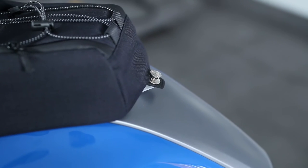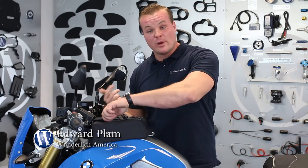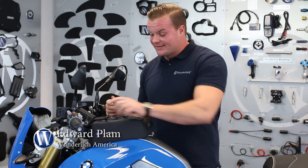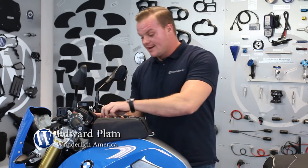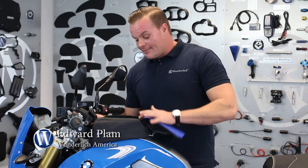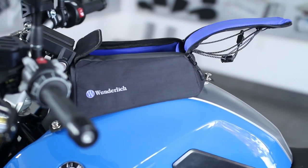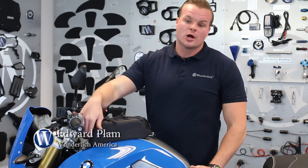We've designed our bags so that if you're in full riding gear, it's still easy to access. We have large zipper pulls so you can actually access them with riding gloves on. It's got a magnetic flip top, so you have the two zipper pulls on the side, then the bag opens up. It's got a blue liner so it makes it very easy to see whatever contents you're looking for.